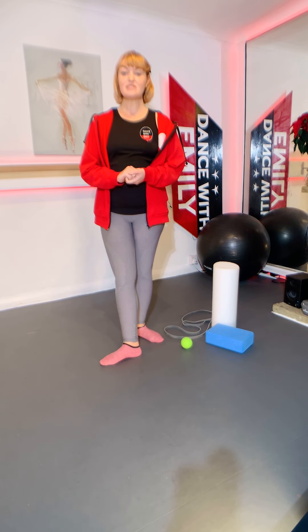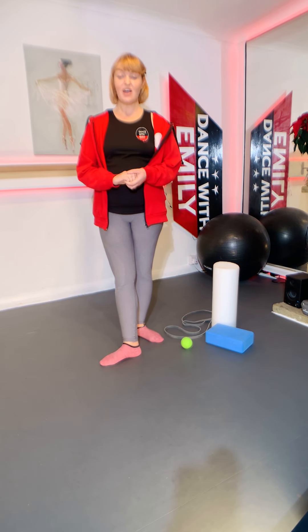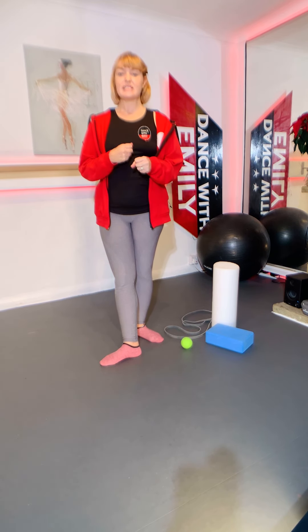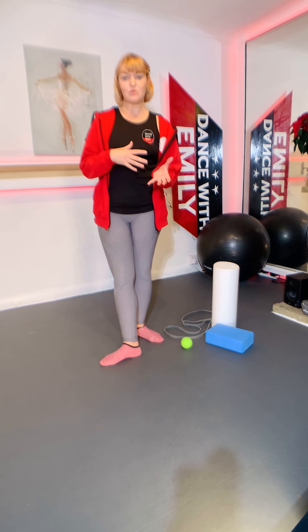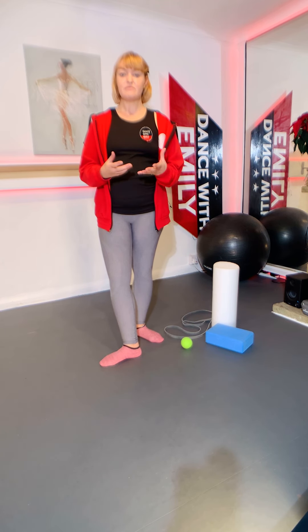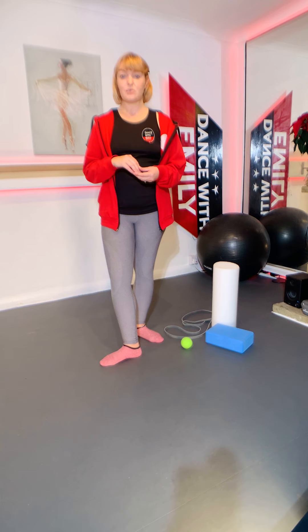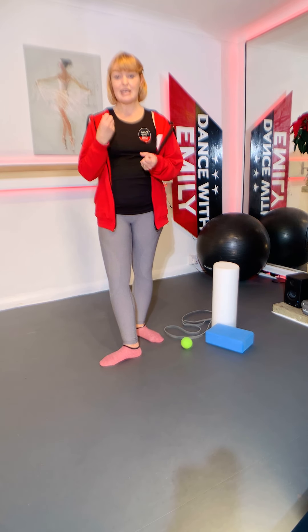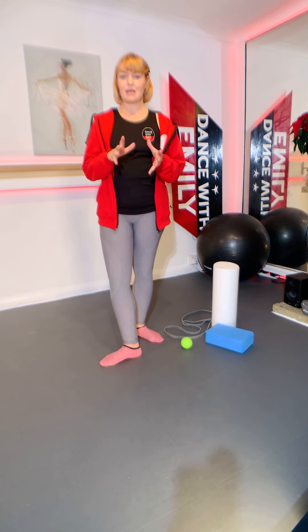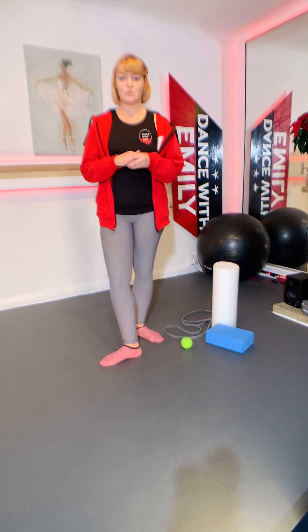Hi there folks and welcome to the first in a series of foot and ankle videos. A lot of us during lockdown have been doing extra walking, which is great, but it's led to a few people getting niggles with their feet, ankles, knees or calves. This video and series will help you with strengthening, good flexibility exercises, and a few general tips and pointers.